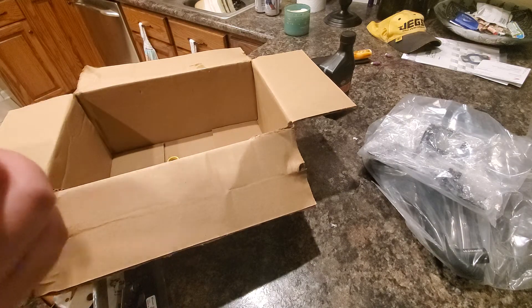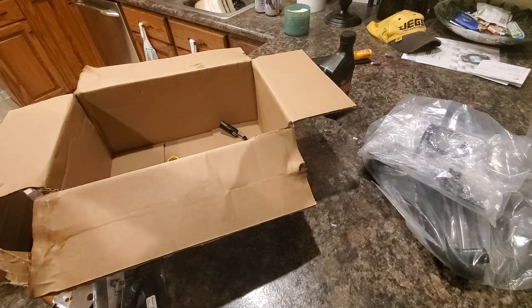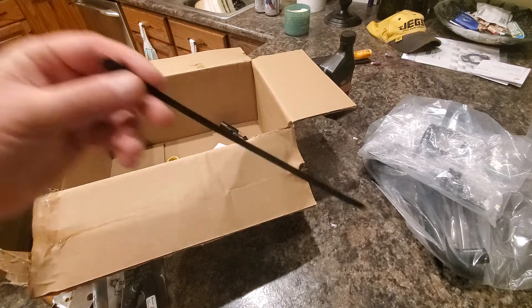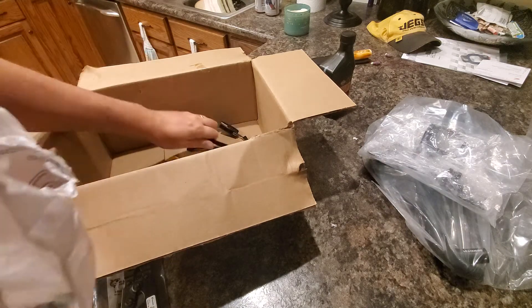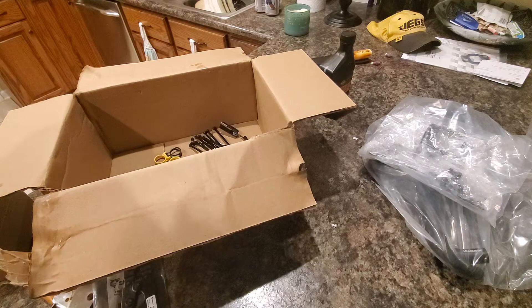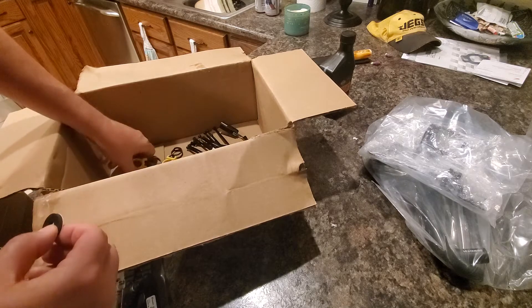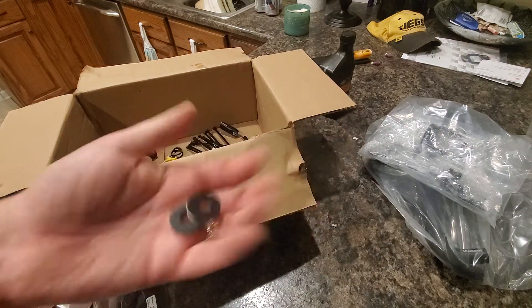There's a little wiring harness here, and some instructions - I hope those are better than the ones for a Street Bob cruise control install I've seen. Here's a funny-looking zip tie with a Christmas tree on it. And looks like there are also some rubber spacers in there.